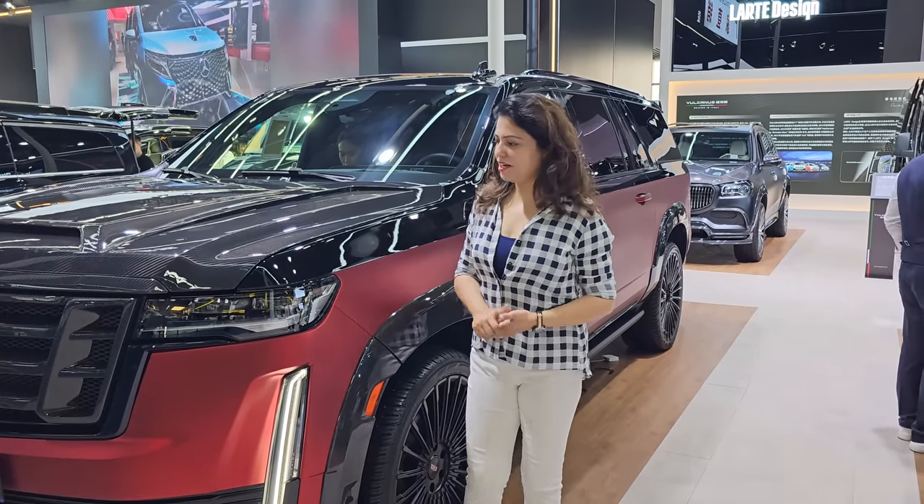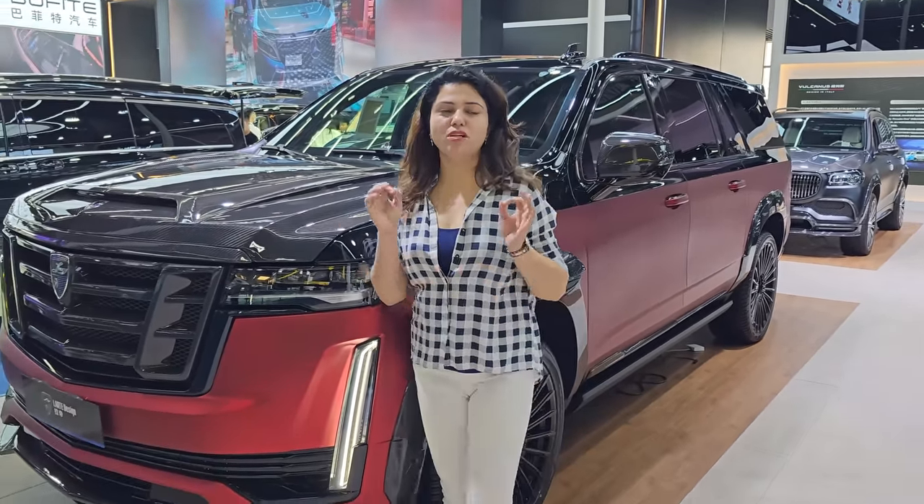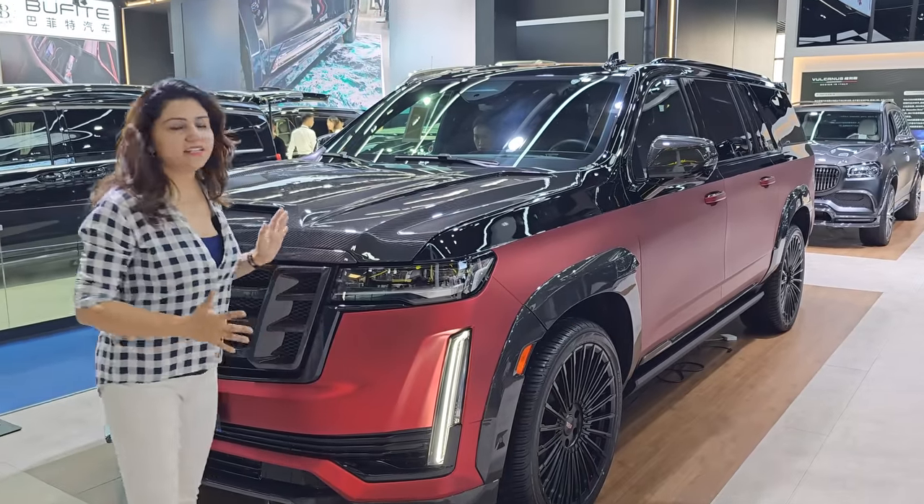Hi! How are you? Hopefully everyone will be very good. Today we will bring you the most favorite car that we have done. That is the Cadillac Escalade.